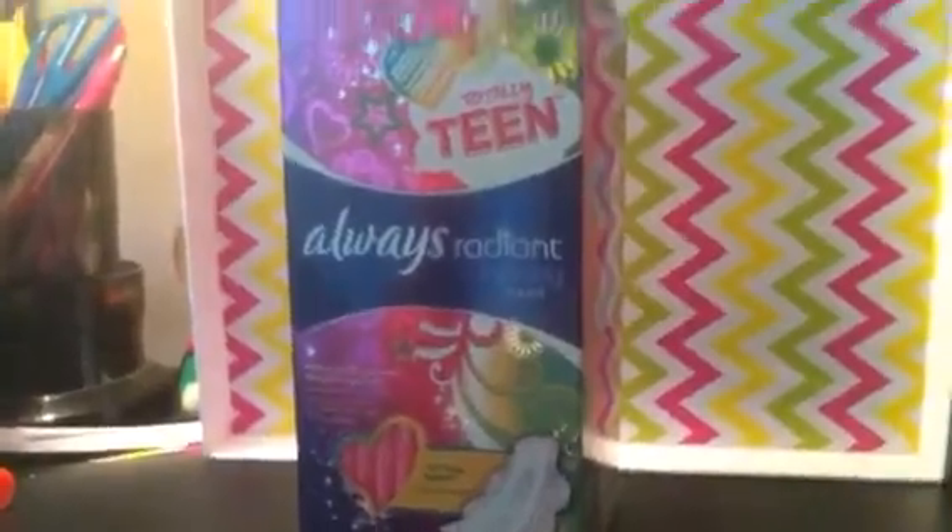I don't know about you, but I think the packaging is like super cute. It's shiny and it's not a cheap box — it's actually a pretty good box. It comes with 28 pads, as you can see right there.